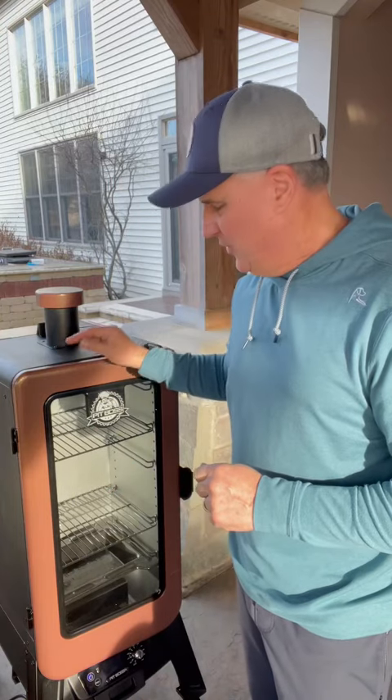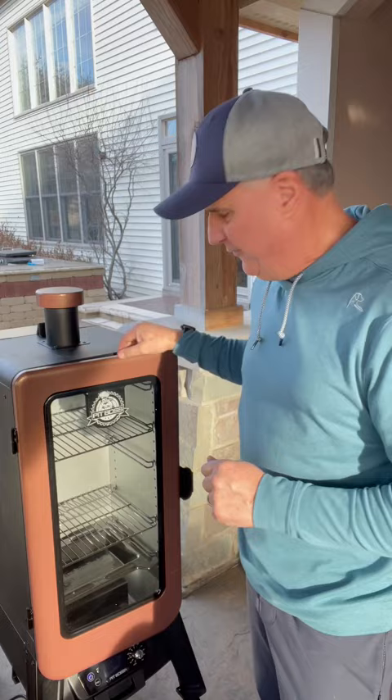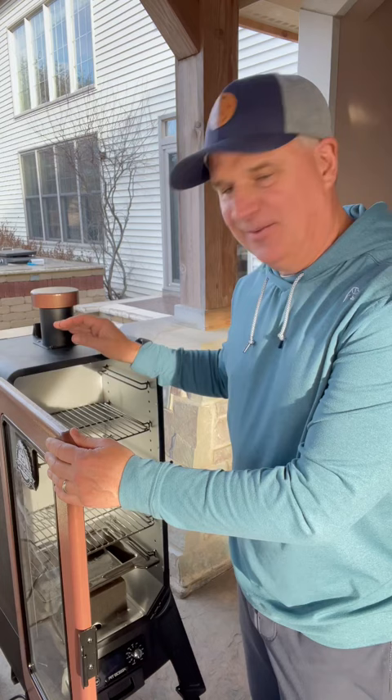So I've got this Pit Boss Smoker, picked it up at Walmart. I'm putting a pork butt on there overnight. And full disclosure, I have never cooked on a pellet grill in my life. So this'll be fun.